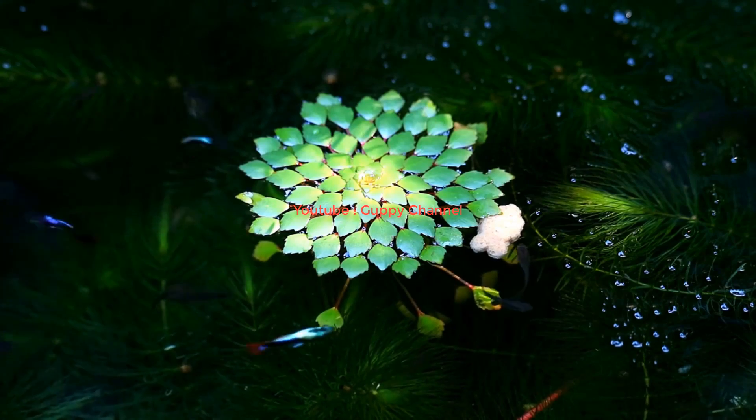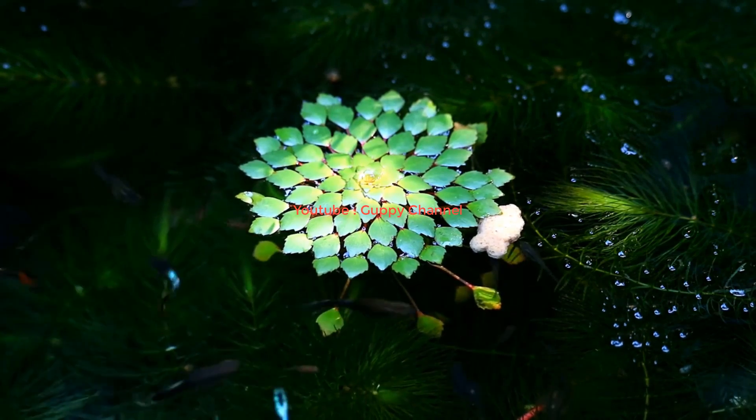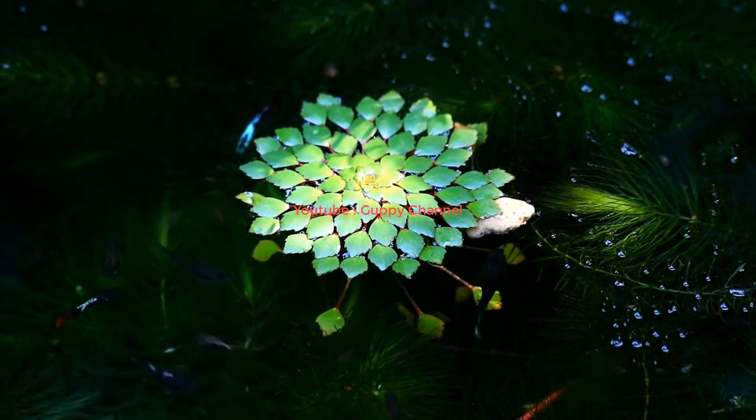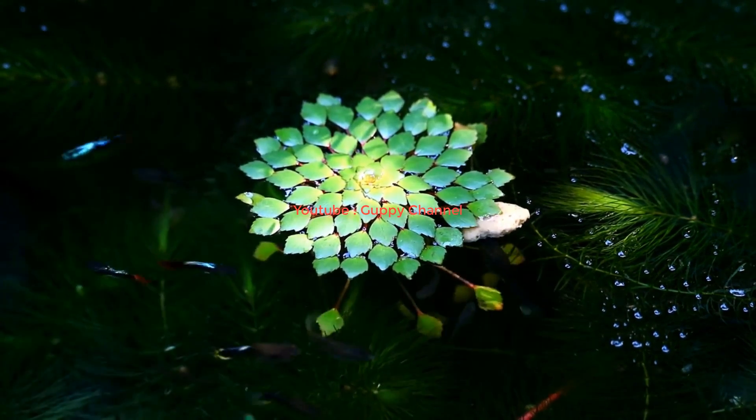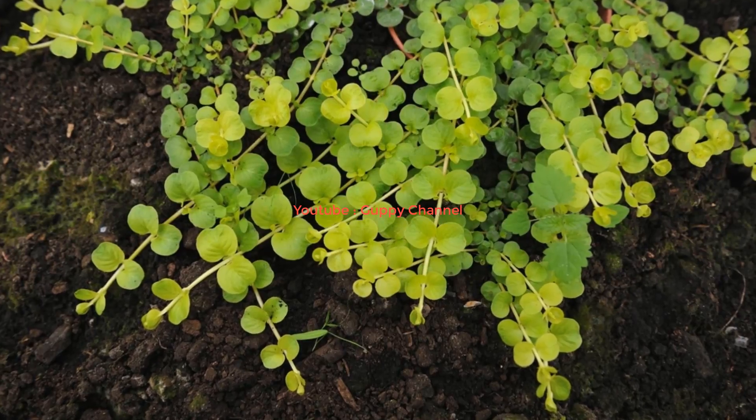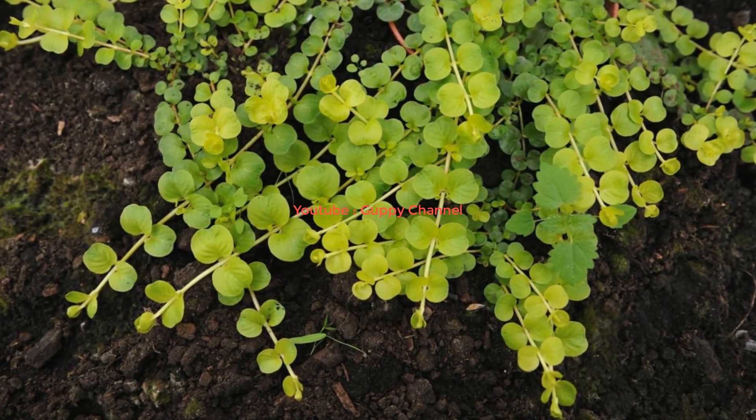Guppies will also produce waste which will turn into nitrates. Live plants need light, CO2 (carbon dioxide), and some nutrients (nitrates) to photosynthesize. During this process the plants will release oxygen into the water. This is a cycle that benefits both your plants and your guppies. If the proportion between the guppies and the live plants is good, your guppies will have enough oxygen.